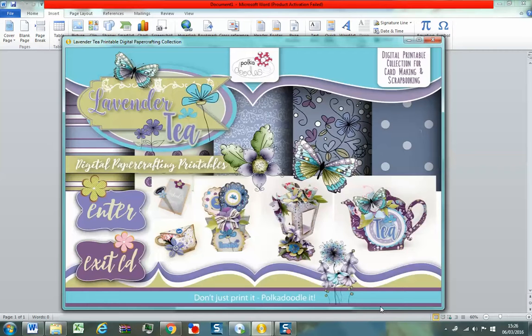Hi, Nikki at Polkadoodles. I just thought it was about time we refreshed some of the help that we gave you. So I wanted to use our new Lavender Tea release to show you how you can get more out of your CDs by using simple graphics programs.